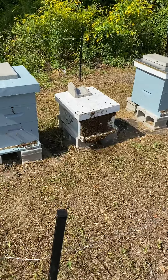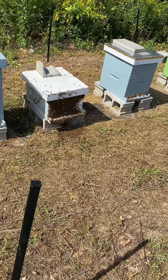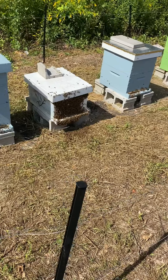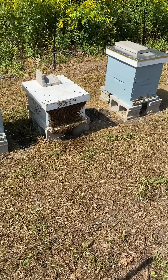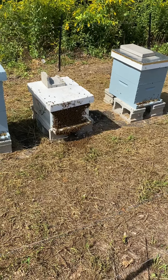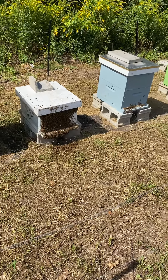This hive here we brought from home — that's where we do all of our splits and queen rearing. This is one of the queens that we reared this year through grafting.